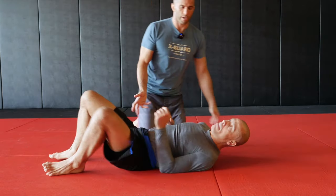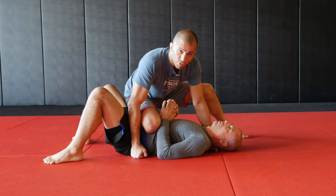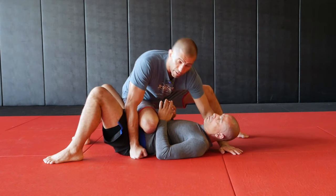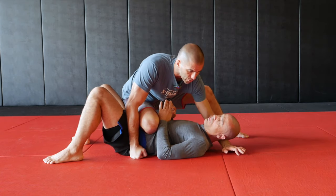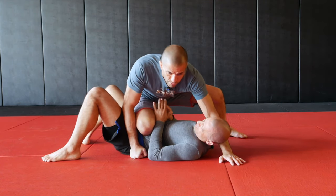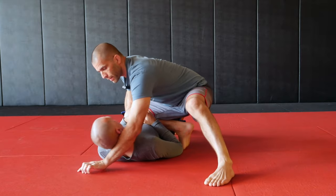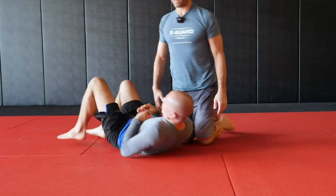Starting from knee-on-stomach, I like to block his hip with my hand so it's harder for him to hip escape. I like to have my hand on the ground next to his face as a cross face. Anytime I have my cross face, I also like to bend his cervical or his spine by just crawling my hand here. It makes it much harder for him to turn into me or move — he loses a lot of power. I misalign his spine by crawling my hand, which limits his motion and reduces his power.